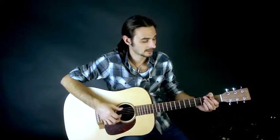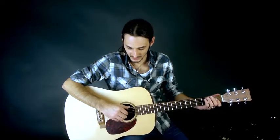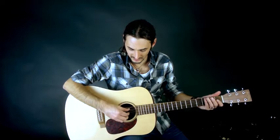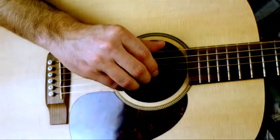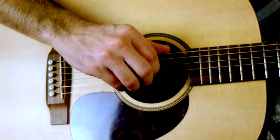In this lesson we're going to talk about combining our thumb and our fingers together in what's called the free stroke. We learned the rest stroke last lesson; now we're going to learn the free stroke, which is basically picking the string and doing a circular motion. You're not resting on the next string — you're just picking it freely: free stroke.